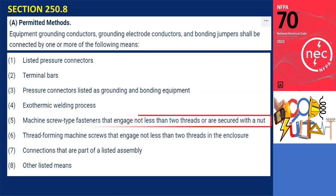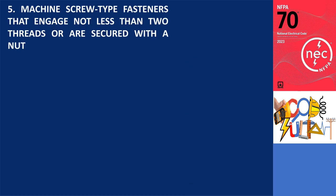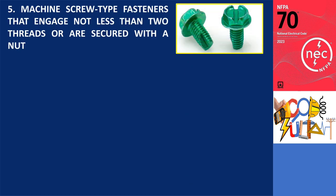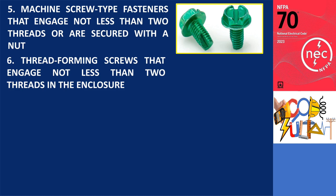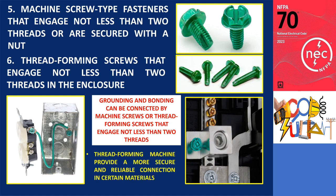Number 5 on the list pertains to machine screw type fasteners that engage in at least two threads or are secured with a nut. Similarly, number 6 refers to thread-forming machine screws that engage in at least two threads within the enclosure. Thread-forming machine screws offer the advantage of providing a more secure and reliable connection, particularly in certain materials.